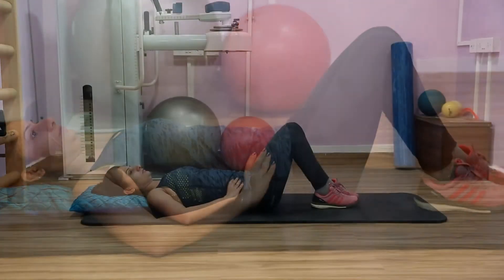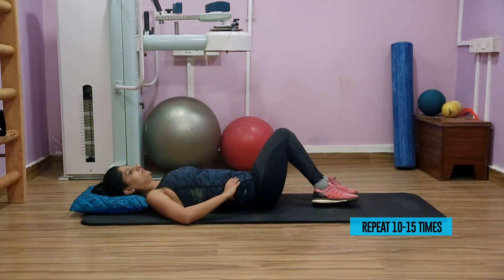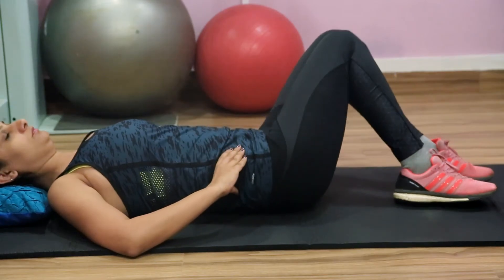Don't strain your neck. Rock your knees both ways for 10 to 15 times. Do 4 to 5 sets throughout the day.